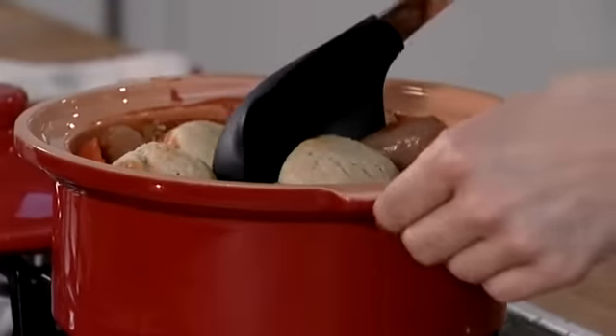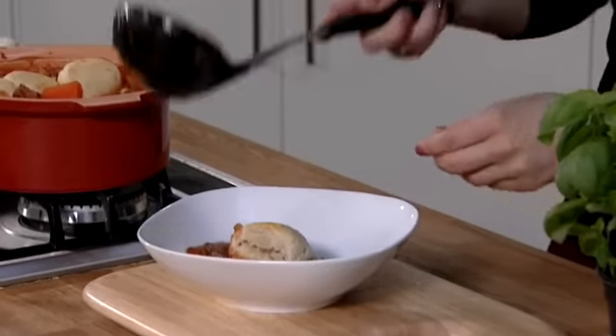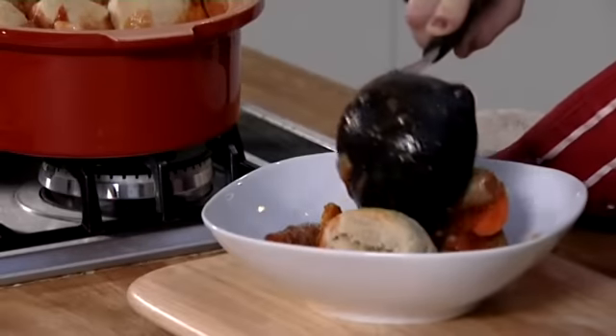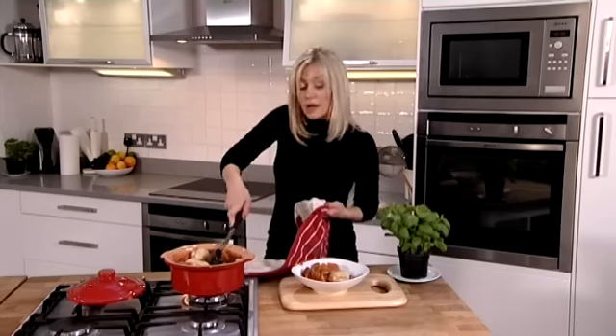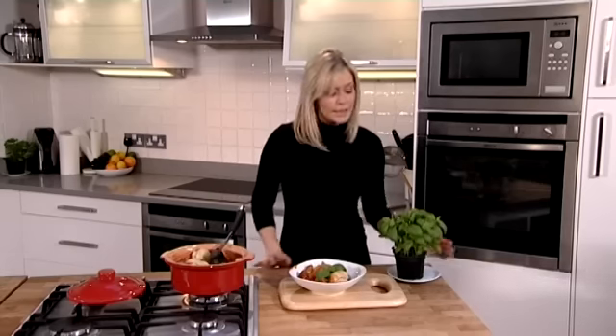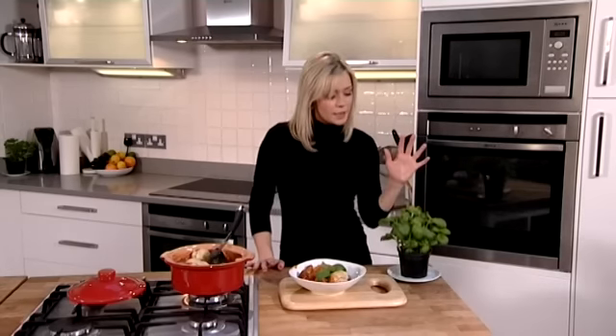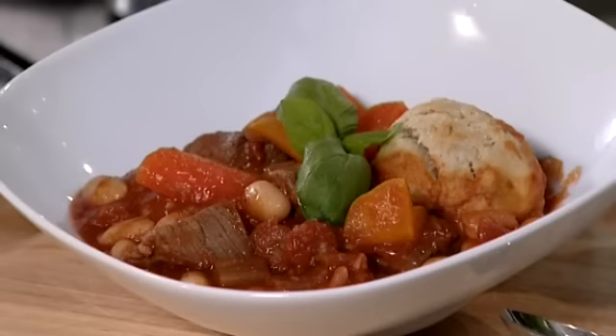Right, it's all ready — here we go! Let's get one of the dumplings, get the sausages, beef, veg, and then the final touch — basil leaves. And if you do have any wilted leaves that look like they're going a little bit off, take them off, put them in the blender, add a little bit of oil and then you can freeze them. And that is your sausage, beef and bean hot pot.